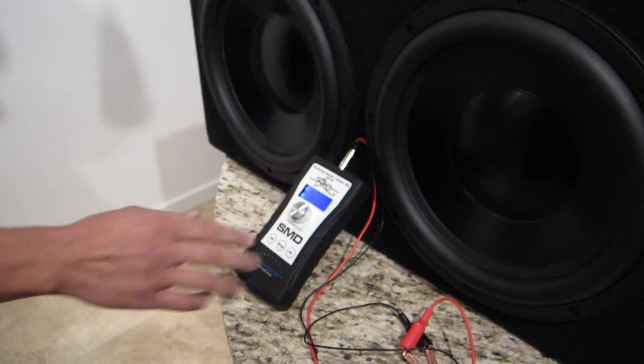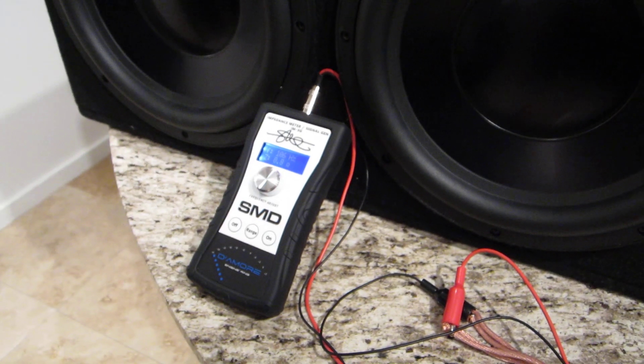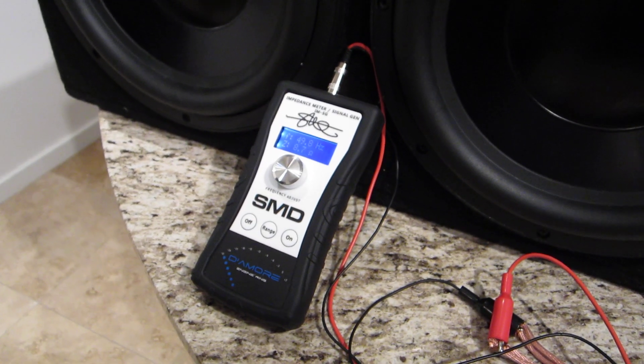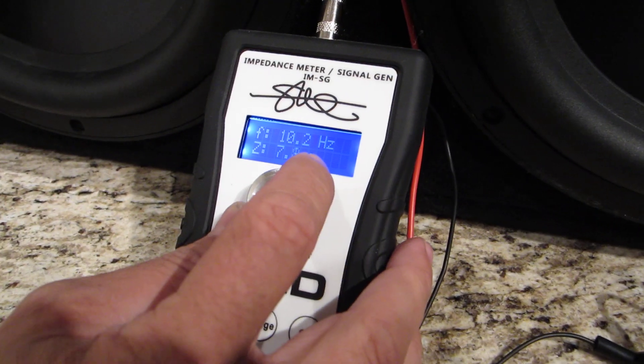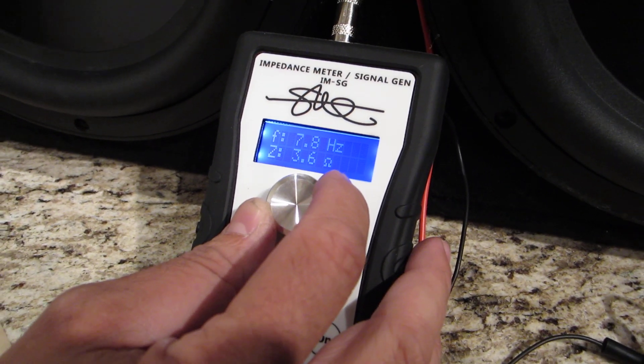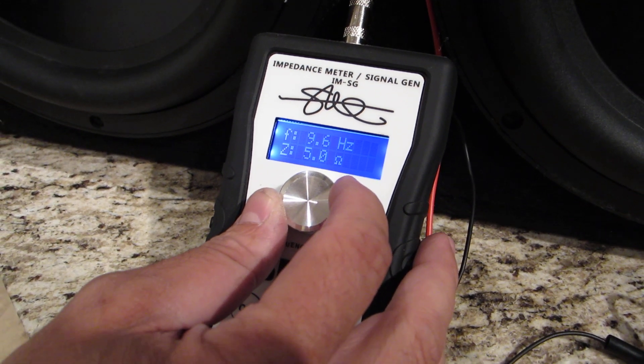In this video, we're going to use the impedance meter signal generator to see if that's right. What we'll see when we do an impedance sweep on a ported box is two peaks in the frequency. Let's find those.